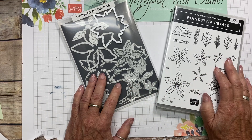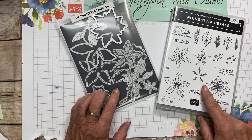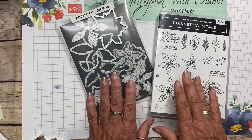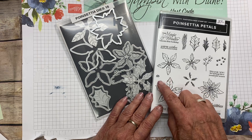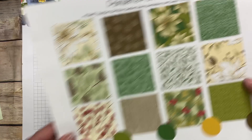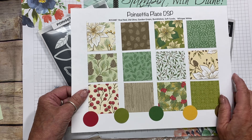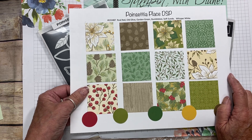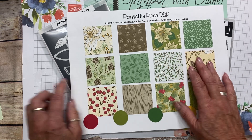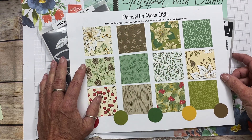Hi Stampers! I'm just loving everything to do with the Poinsettia Place Suite in the August to December mini catalog. Now whether you say Poinsettia or Poinsettia, I think it depends on the country that you live in. But today I want to show you that you can make a card using the Designer Series Paper in this suite with a minimum amount of stamping. Welcome to Stampin' with Diane. I'm Diane Evans and I'm an independent Canadian Stampin' Up! demonstrator.